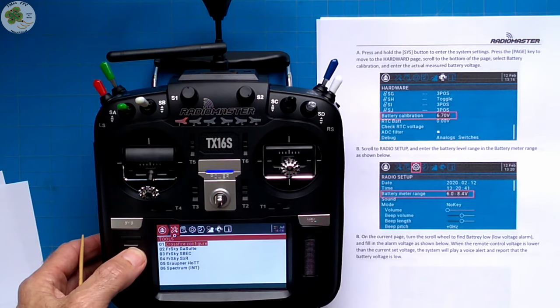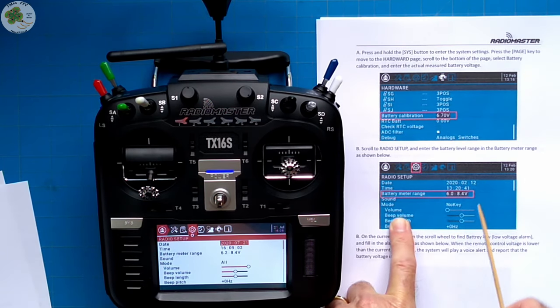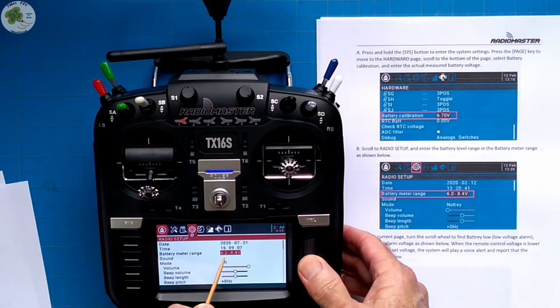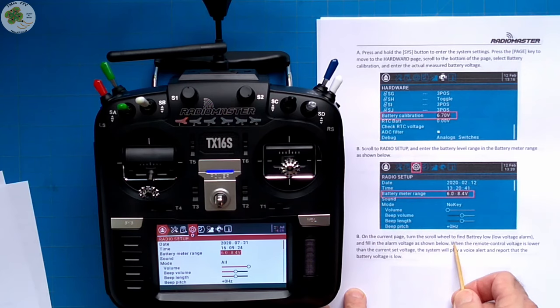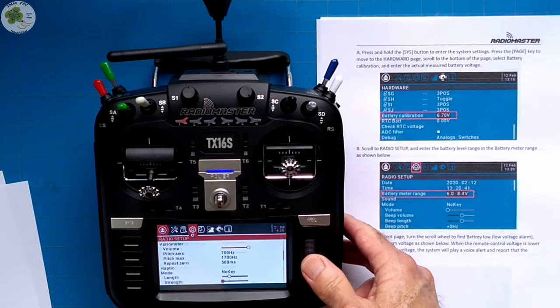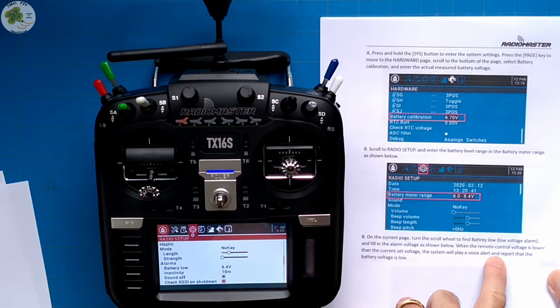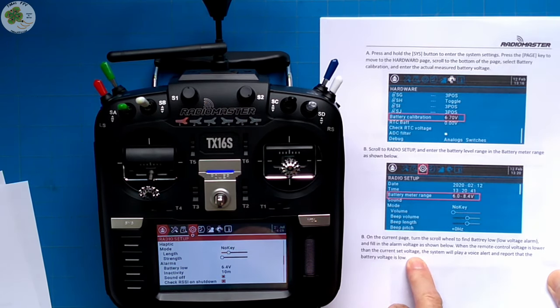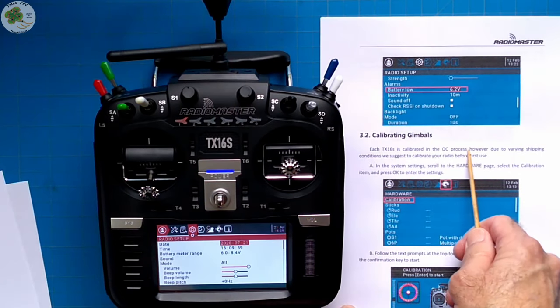Then go to radio setup and enter the battery level range — I'm changing this from 6.2 to 6.0. Find the battery low voltage alarm and set that at 6.2 volts. When the remote control voltage drops below this, the system will play a voice alert reporting that battery voltage is low.